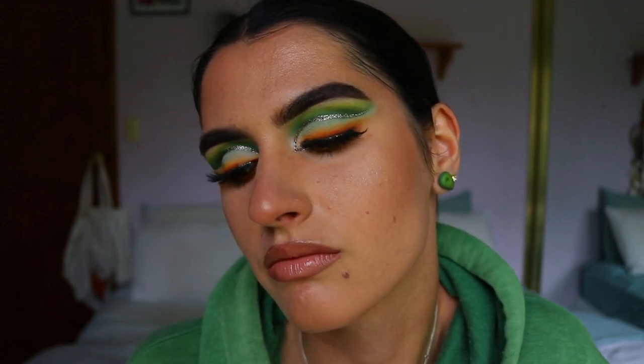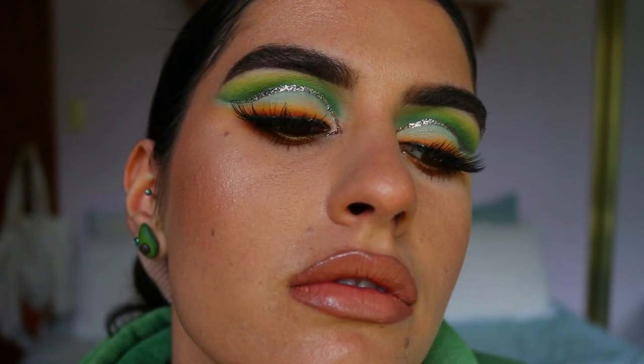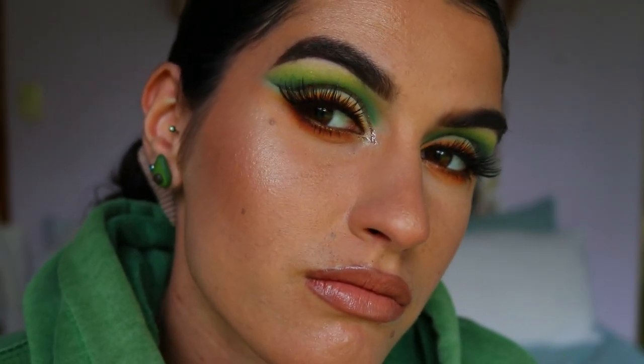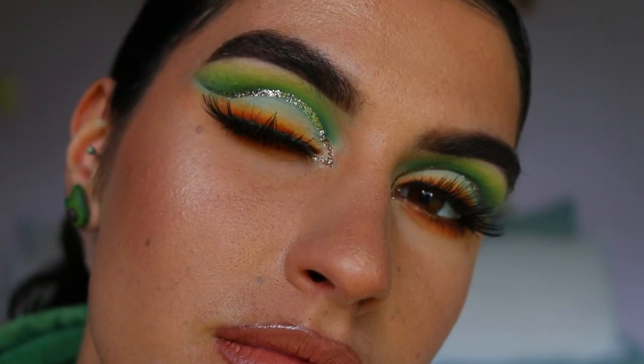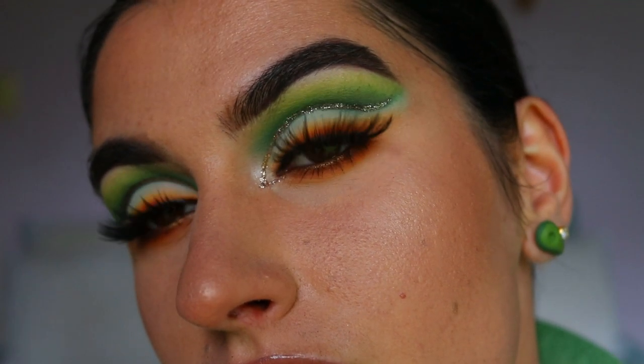That concludes today's Irish Saint Patrick's Day eye makeup look — I really hope you enjoyed it! If you did, leave a thumbs up so I know you enjoy these kinds of videos, and let me know down below if you have any requests for future eye makeup looks. I hope you have an awesome day, and hopefully you can still get to your St. Paddy's Day celebrations despite COVID-19 — otherwise enjoy your night in. See you guys very soon, thank you for watching, bye!